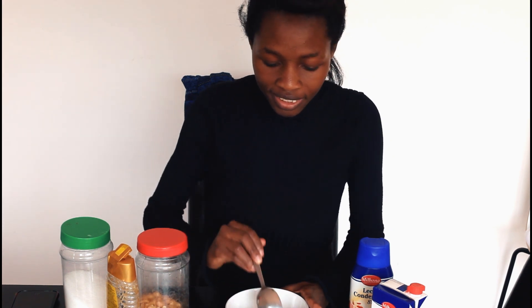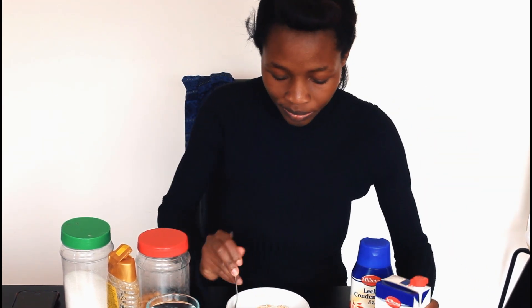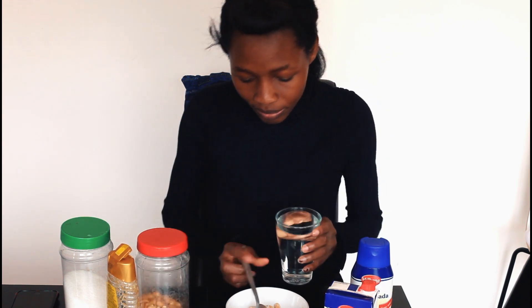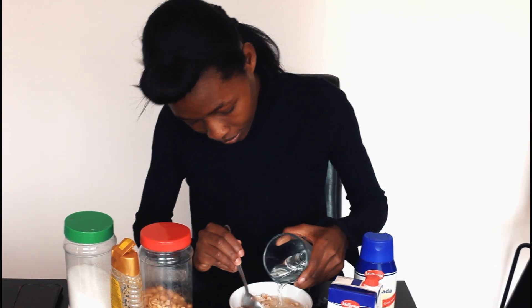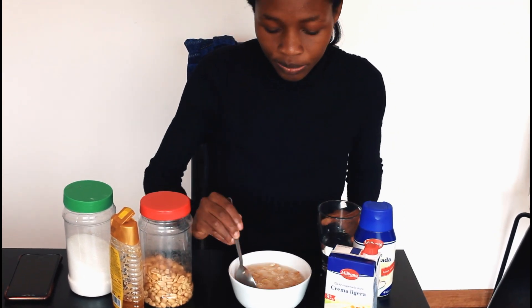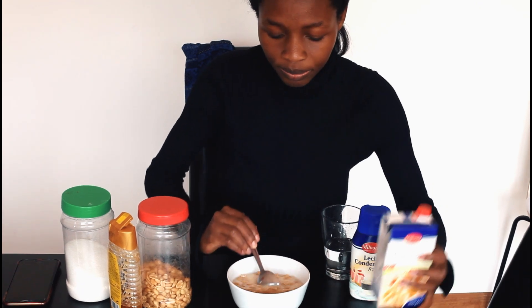Oh, and I forgot — water! That is if you're using evaporated milk. If you're using a lighter milk you may not need water since it's going to be rich enough. So I add my water first so the mixture doesn't clump, and then I add my milk.